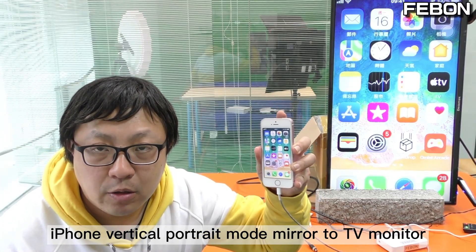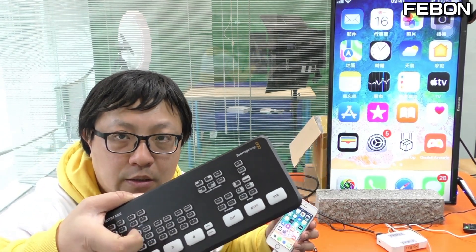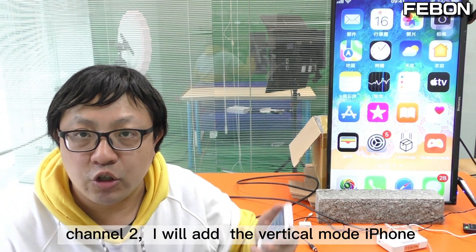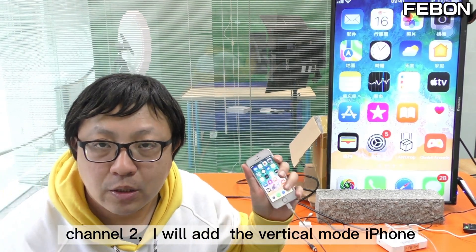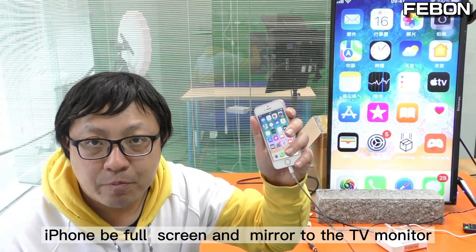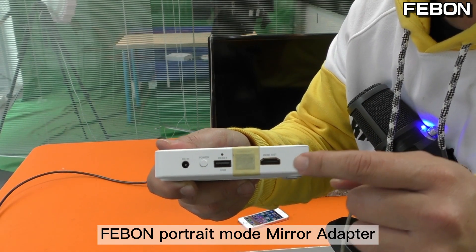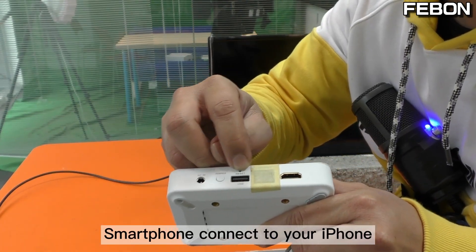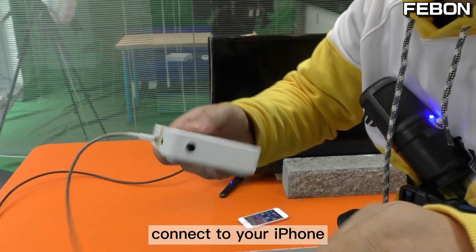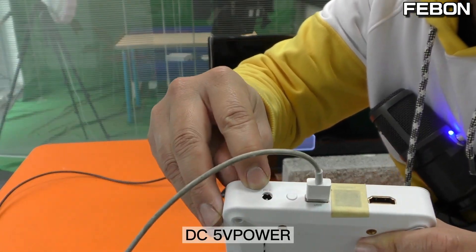iPhone vertical 4ch mode mirror to TV monitor. I will set the Antony mini pro to vertical 4ch mode live training. Channel 1 I will add the Sony camcorder, channel 2 I will add the iPhone full screen. I will show you how to let the iPhone be full screen mirror to the TV monitor. This is the Fabon 4ch mode mirror adapter — connect the smartphone to your iPhone via Lightning cable, connect to your iPhone, HDMI connect to your TV monitor, and DC 5V power.